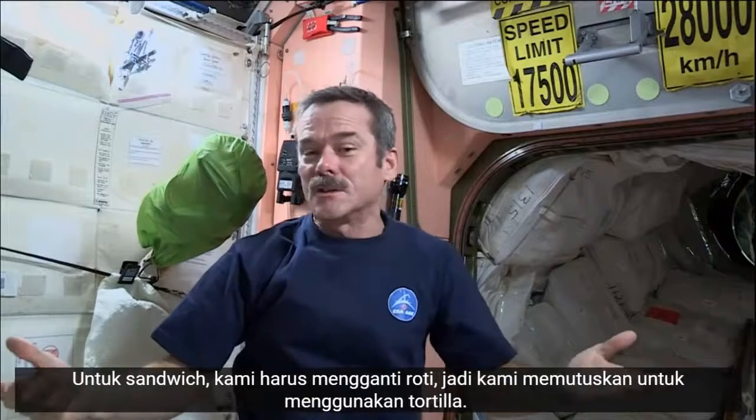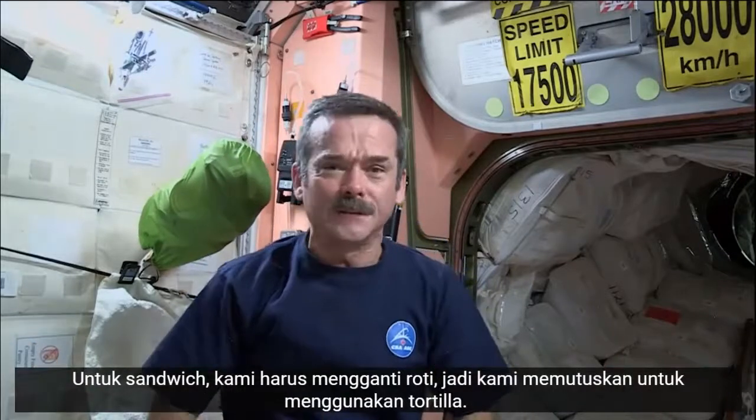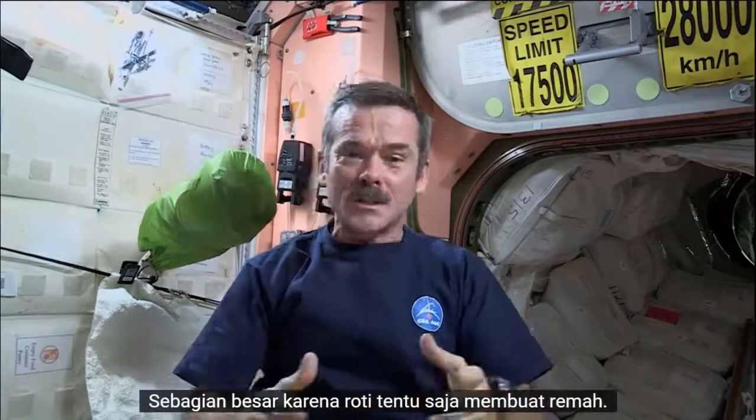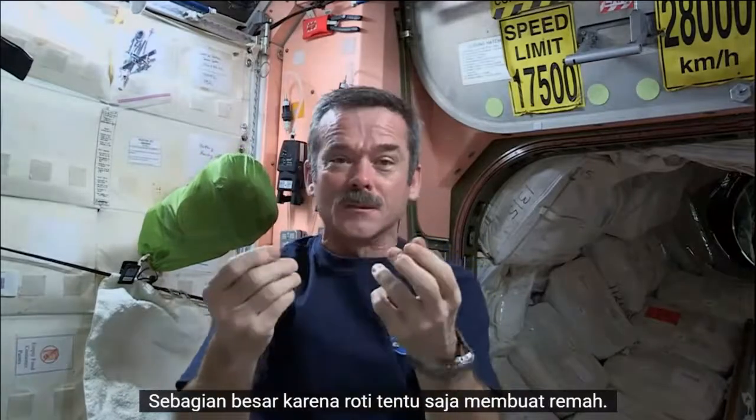In the case of sandwiches, we had to substitute for bread, so we decided to use tortillas. Mostly it's because bread, of course, makes crumbs.